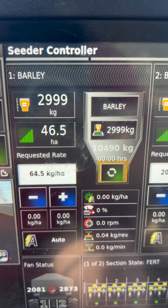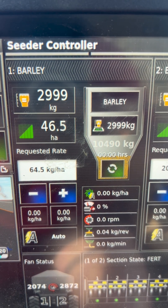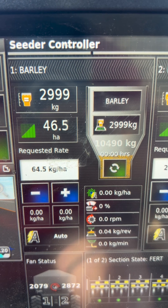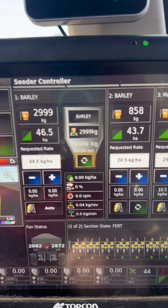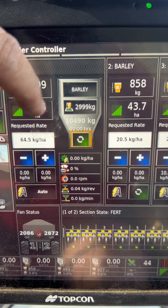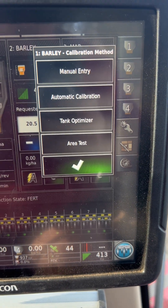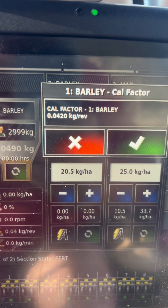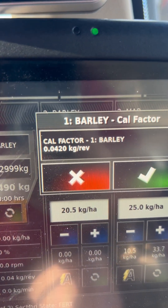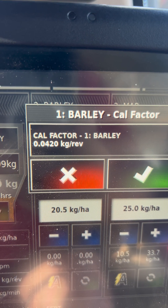If you're putting out not enough — if it says that you are using less than the requested rate — you need to go into this button. Job setup for Bali here. Go to your calibration factor, press manual entry, and change that calibration factor by a certain amount, depending on how much you think it's out.